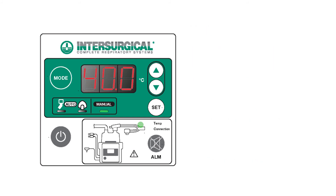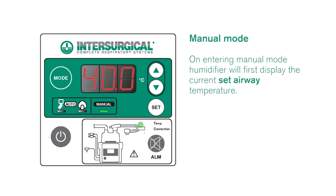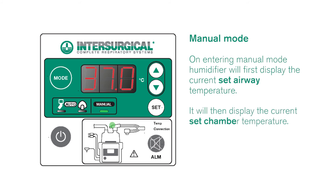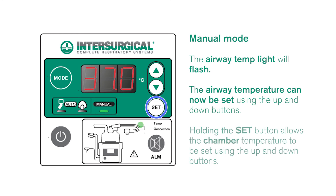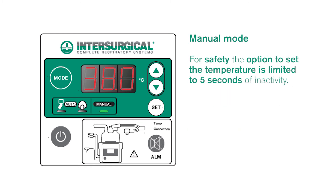On entering manual mode the humidifier will first display the current set airway temperature, followed by the current set chamber temperature. The airway temperature light will then flash indicating that you can now set the preferred temperature at the airway probe using the up and down buttons. Holding the set button allows the chamber temperature to be set using the up and down buttons. As a safety feature the option to set the temperature is limited to five seconds of inactivity.